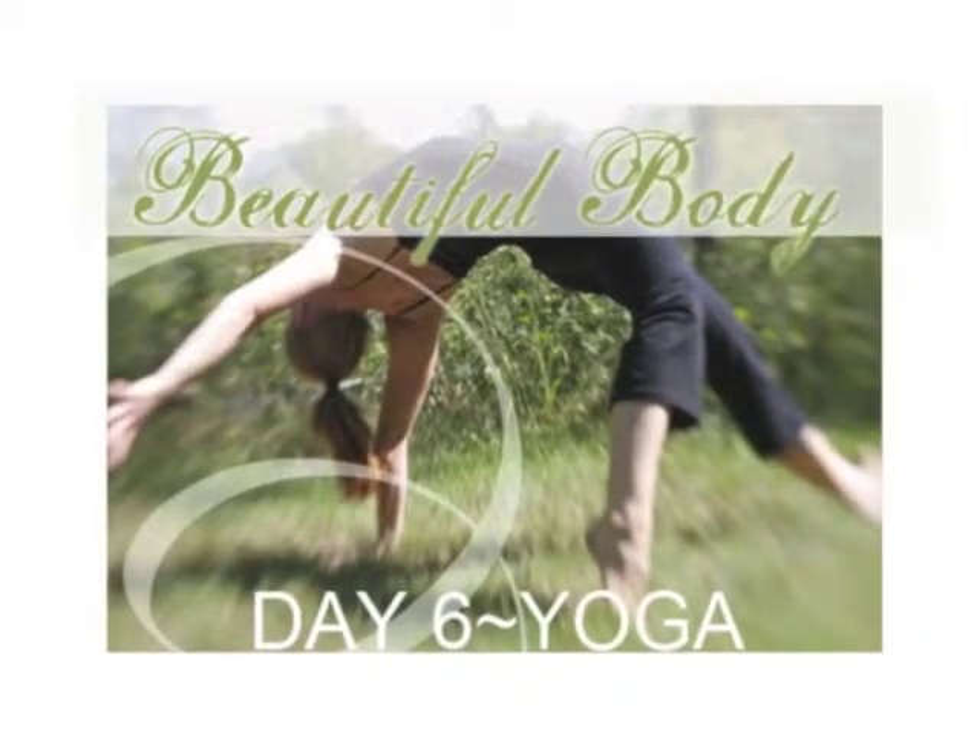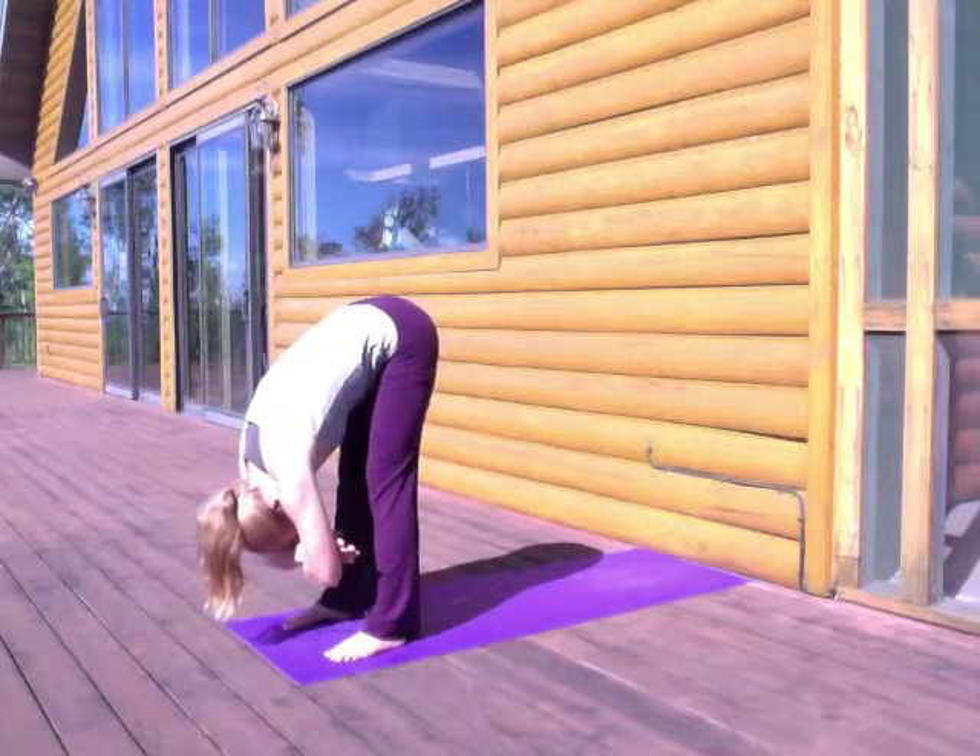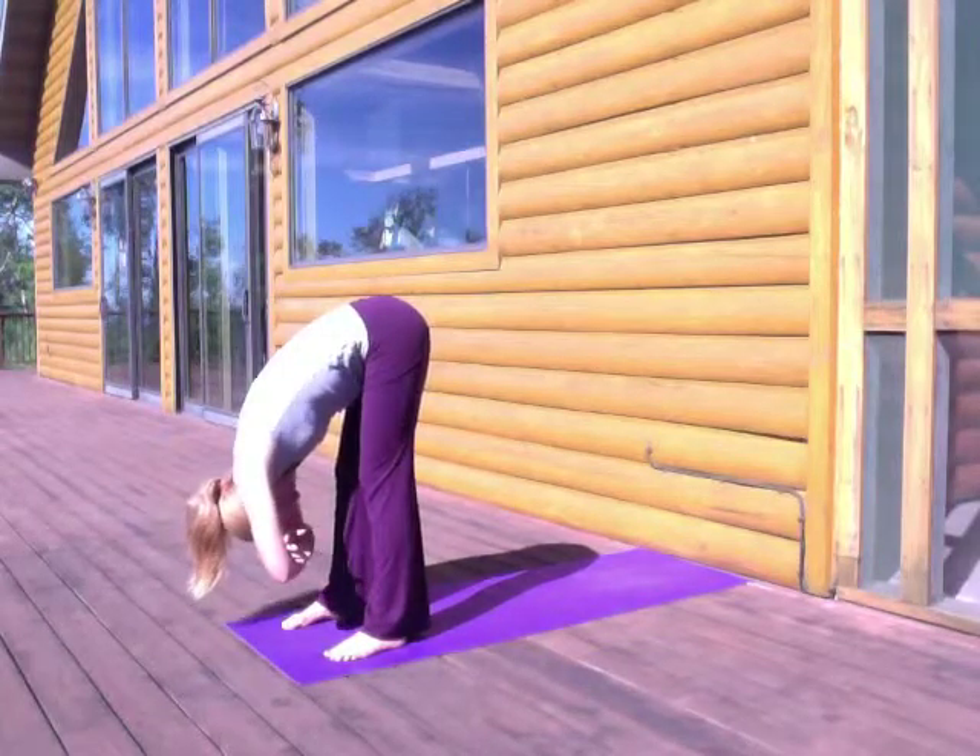Welcome to your day six yoga practice. Today you'll need to set up the short edge of your mat against a wall. So if you need to just press pause, go set yourself up and come on back and join me.